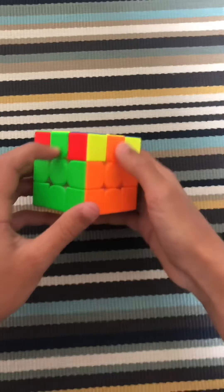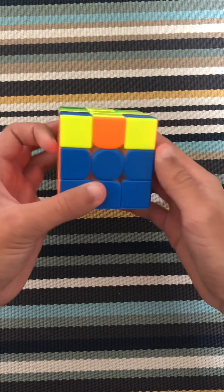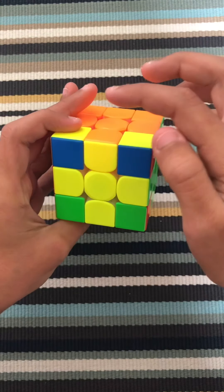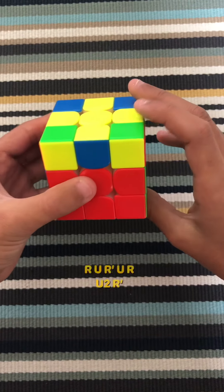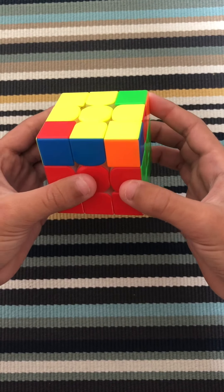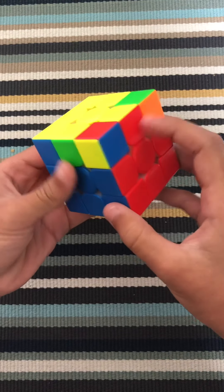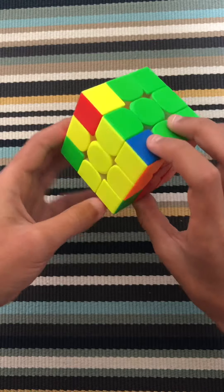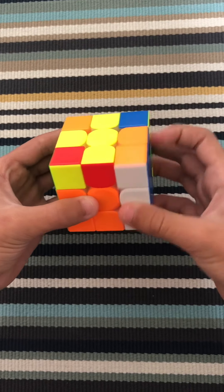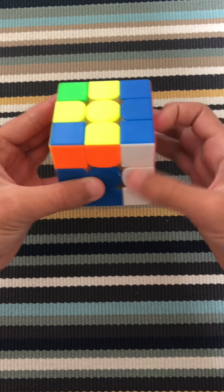Now once you have the yellow cross, you want to make sure these edges are matching. As you can see, these are switched. You must find two matching pieces — you just turn the cube until you find two. You face it here and do this algorithm: R, U, R prime, U prime, R, U2, R prime. And then you turn it until they're all matching. Another case is where two matching pieces are opposite every time you turn it — you just do that algorithm, then put the matching pieces in position and do it again.